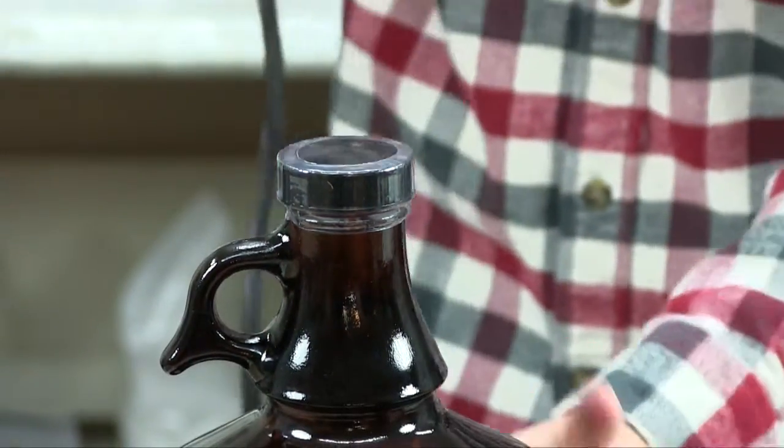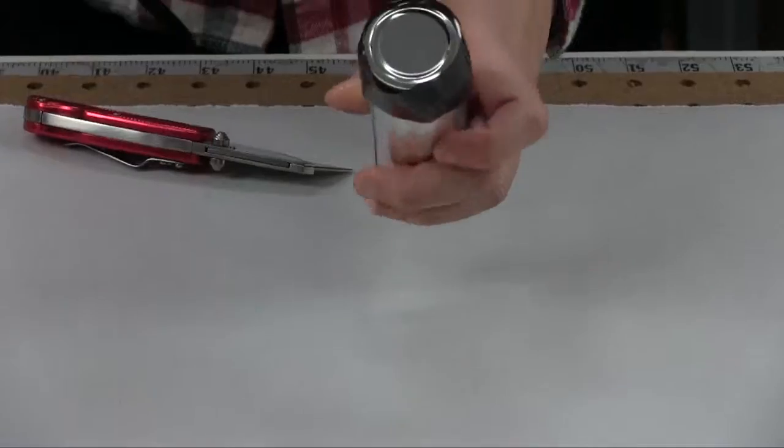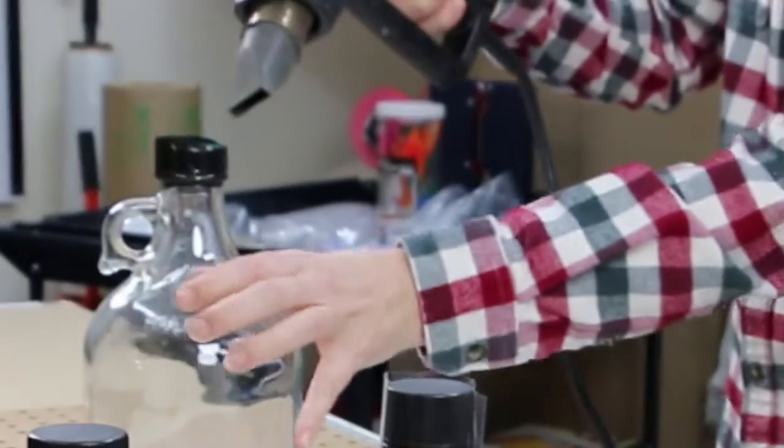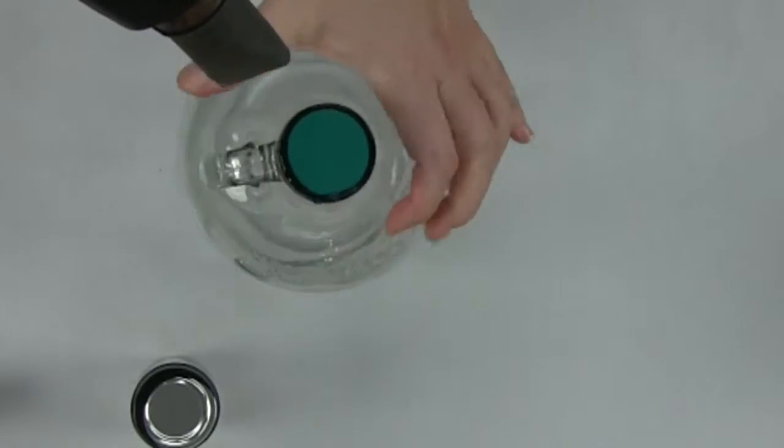Heat shrink bands come in clear or black PVC and with printed messages. They come in many different sizes and are available in perforated or non-perforated styles.